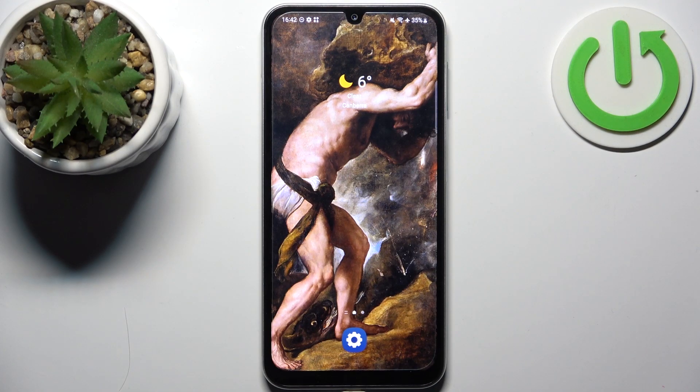Here I have the Samsung Galaxy F34, and today I'm going to show you how to enable power saving mode on this device.